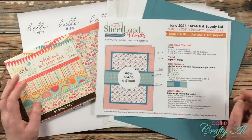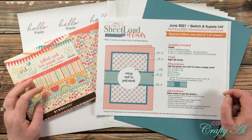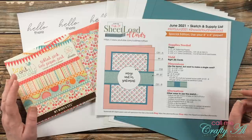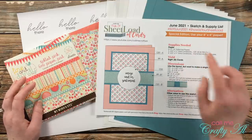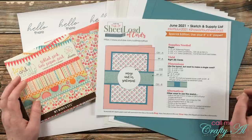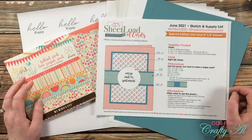Hello crafty friends, it's Alicia of the Call Me Crafty YouTube channel. In today's video I'm going to be showing you how I made my first set of cards using the June 2021 Sheet Load of Cards. I hope you'll stick around, see how I made them, and get some tips along the way.